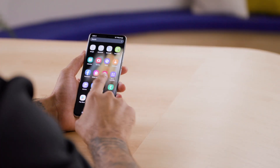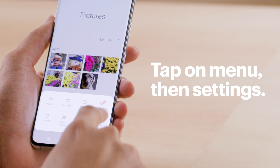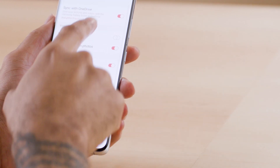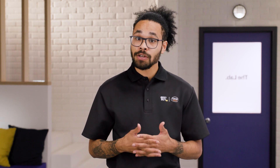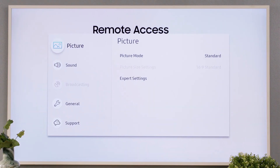Alright, let's dive in. On your phone, open the gallery app. Tap on Menu, then Settings, and confirm that the slider is enabled for synchronizing with OneDrive. Now verify that your Samsung Frame TV is connected to your wireless network. You can do this by clicking Settings and then checking your wireless network status here.